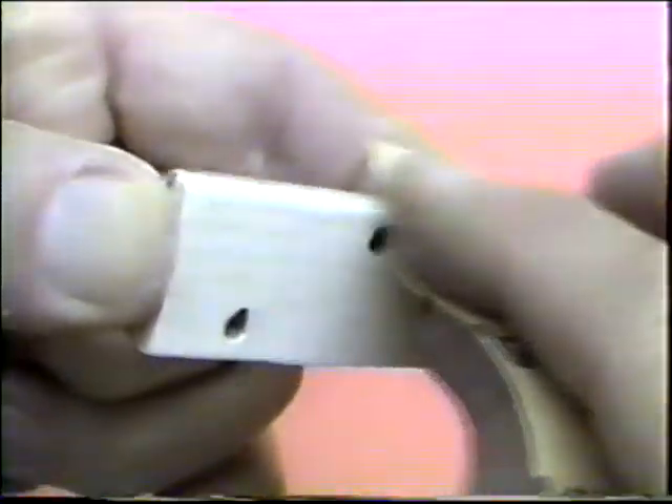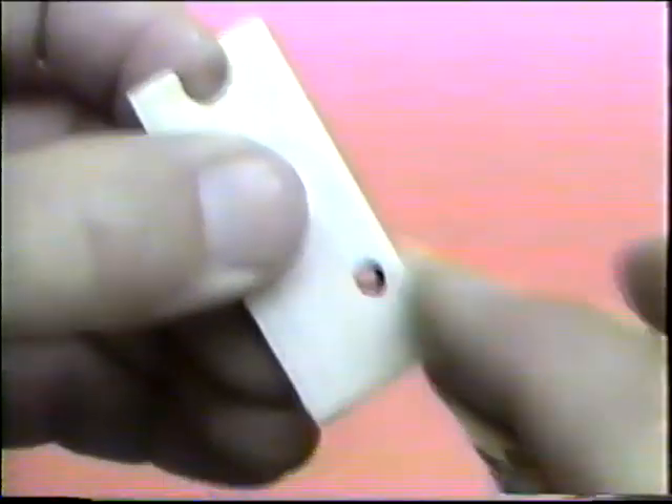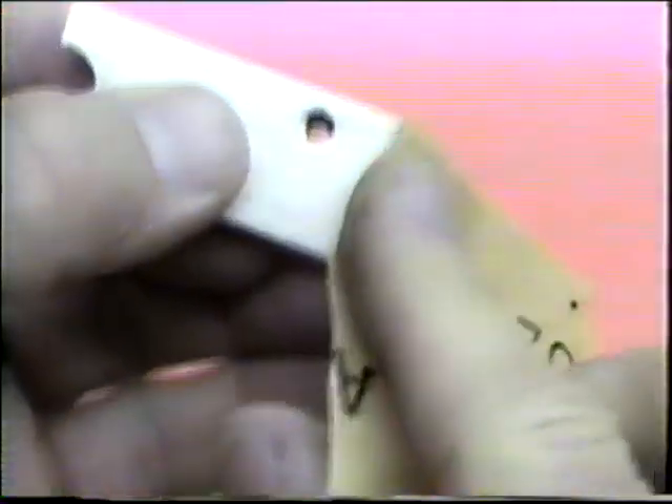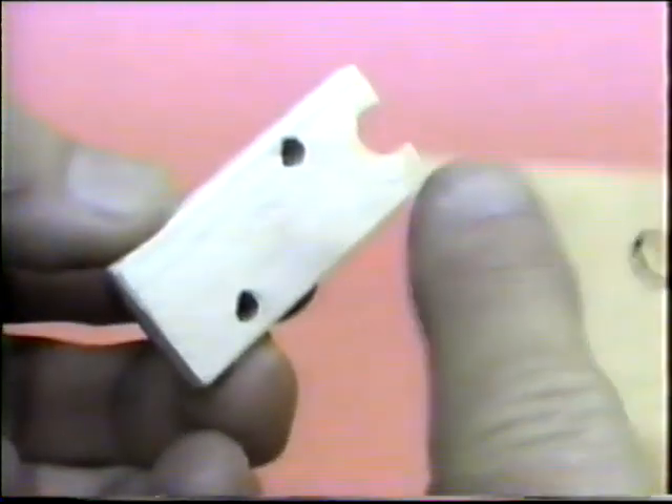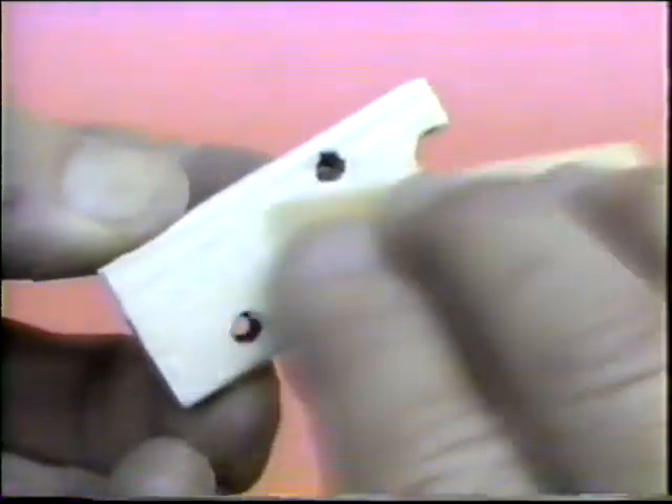The most important part is always to radius all the edges. That's why I like sticky back sandpaper. 320 is fine. If you had some 400, it would be even okay, because we're not really going to take a lot of material off. We're just taking the fuzz off here.